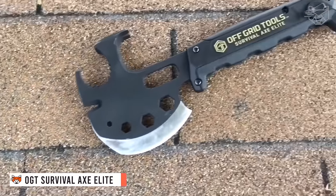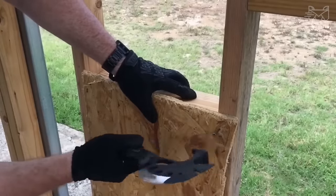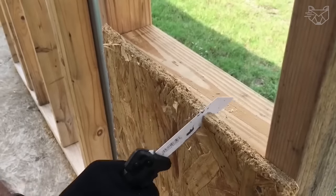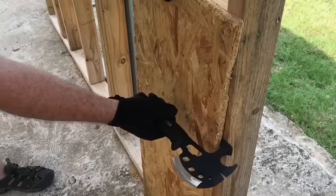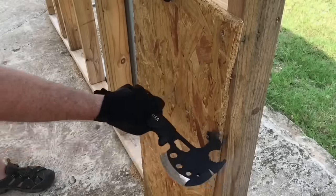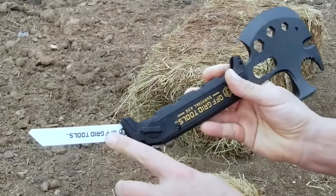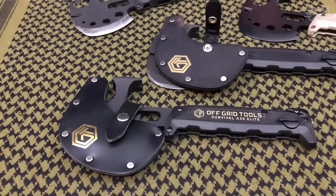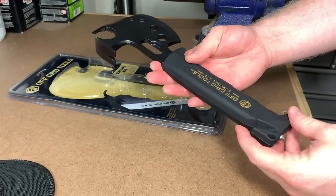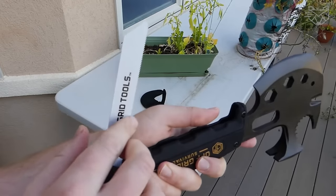The OGT Survival Axe Elite is the perfect multifunctional tool for the outdoors. With 30 functions, the tool is ready for any situation from chopping, clearing debris, demolition, hammering, and removing tent stakes to repairing your home. The design includes an all-steel shank and axe head with a heavy-duty and lightweight glass-filled nylon handle, a heat-treated axe blade that can be sharpened, and a hammerhead and claw. At only 11 inches long and weighing just over 1.5 pounds, the Survival Axe is large enough to do damage, yet compact enough to fit in a small bag or drawer.